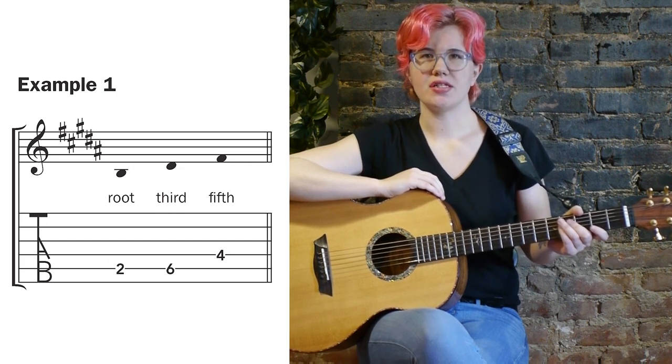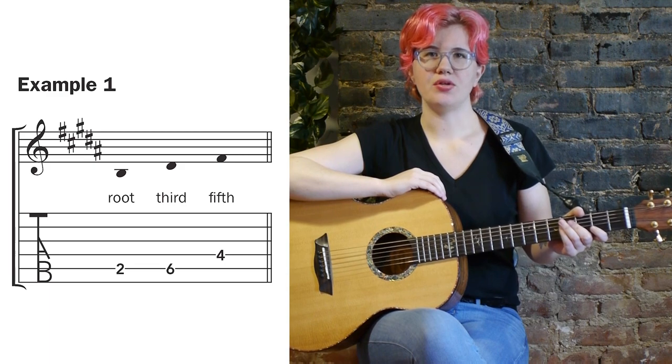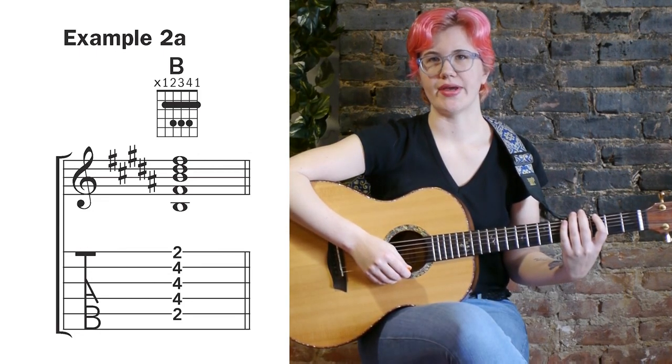Now B major isn't as easy to play as say A, C, or E, which all have easy-to-access open chords. But you can basically take any A shape and move it up two frets to get a B shape. Example two A is essentially the A open chord moved up two frets to get B major.